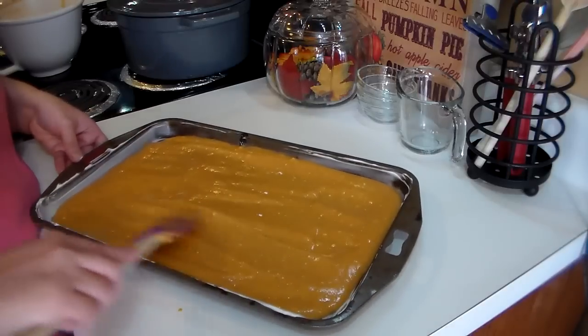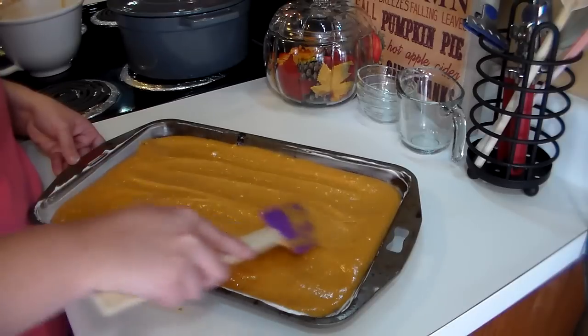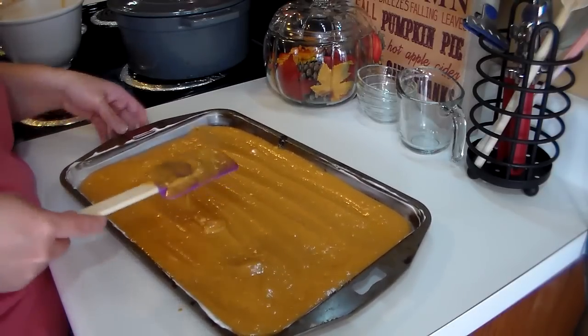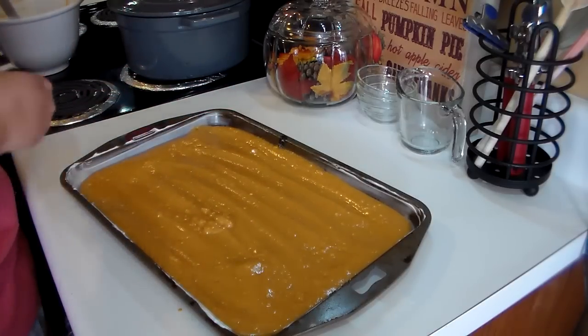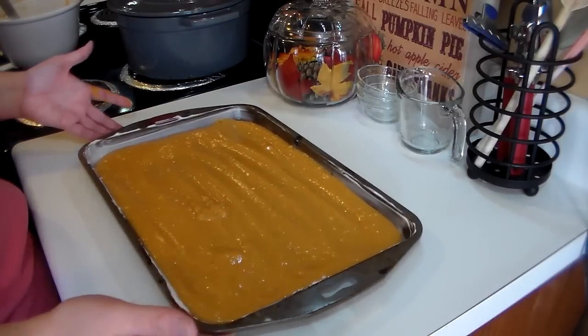That looks pretty good. Once you get this all spread out on the cookie sheet and make sure you get all of it on there, I'm going to pop this into the oven for 15 minutes.